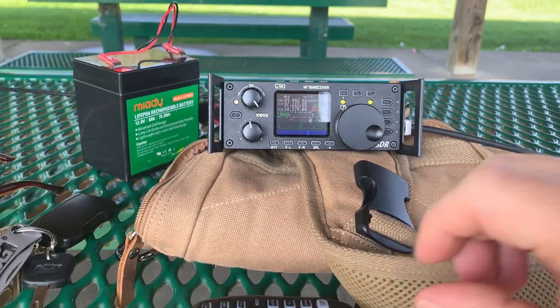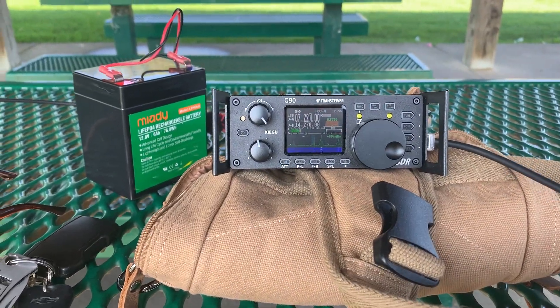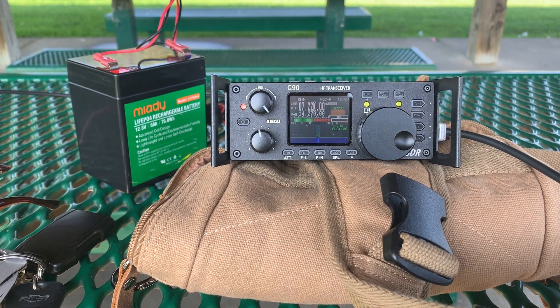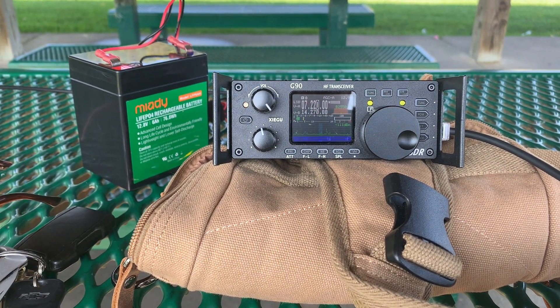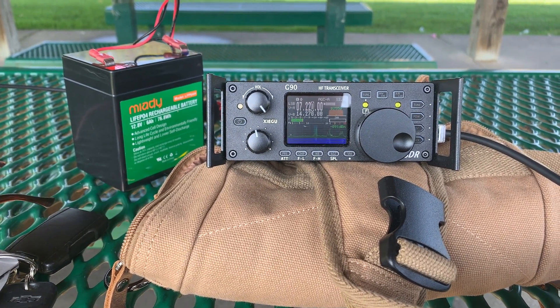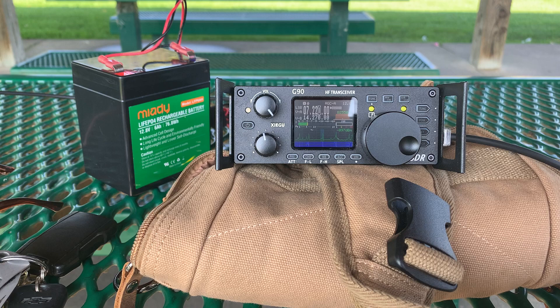Parts on the air, this is November 2, top of the 8, Kilo Charlie 8 Zulu Kilo India, 8078 New York. Kilo Charlie 8 Zulu Kilo India — Kilo Whiskey 9 Mike, destroy Charlie Mobile. Whiskey 9, right, actually Canada Mobile, I got you 5-5.